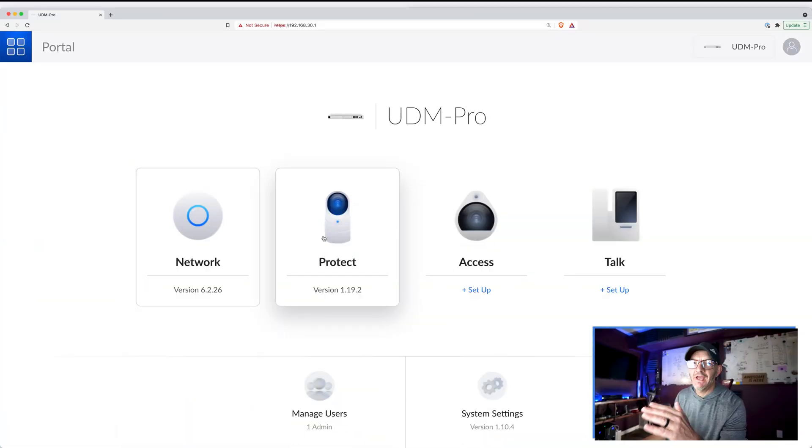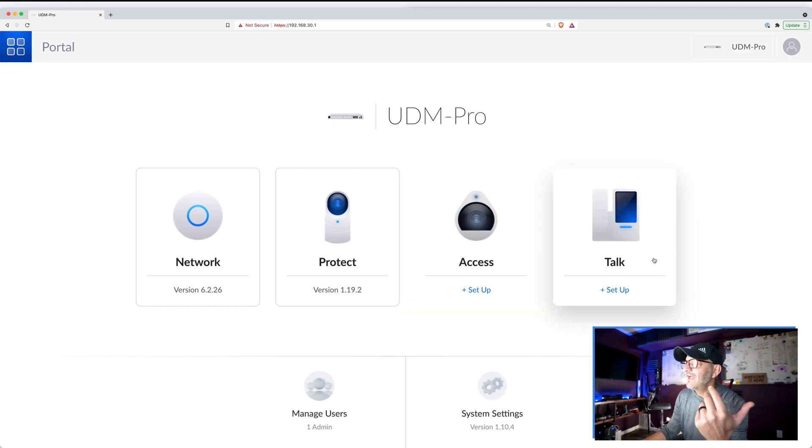The UDM Pro is a controller as well as a router and firewall. You've got different applications built into it: there's the network application we're focused on in this video, but you can also run security cameras from here, as well as a keycard access management system to control access to your physical premises. You can even run a VoIP phone system as well. It's great for home use for people who want to geek out on their network, but also for businesses.